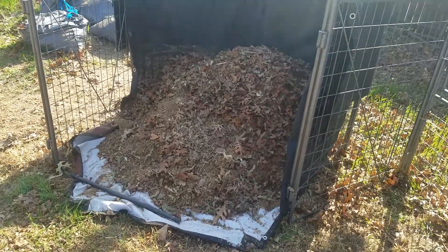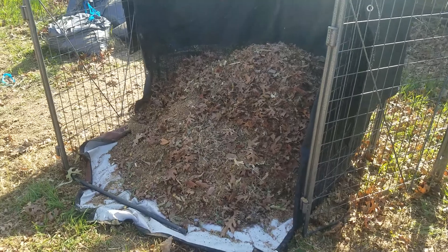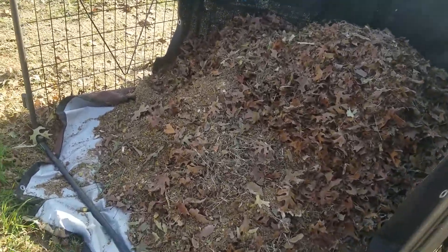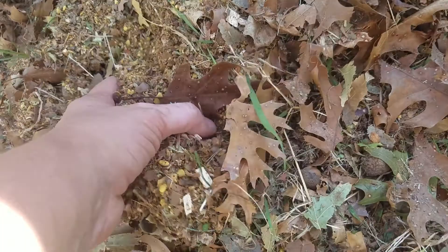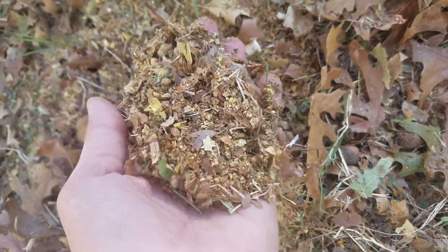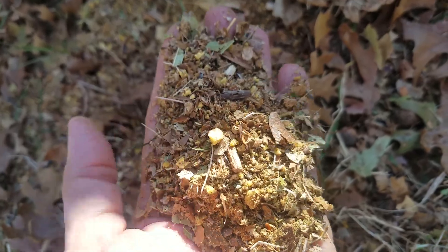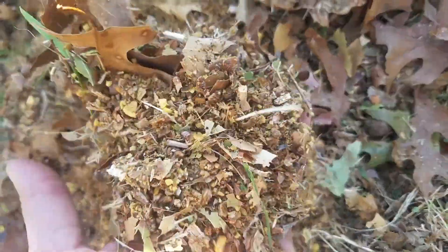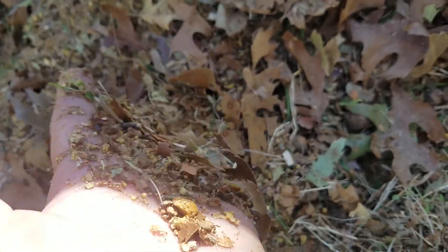Good morning everybody. I wanted to show everybody my leaf and acorn pile that I have been mowing over and running through the wood chipper. You can see the acorns, the little nuts in there. I'm going to add that to my leaf pile this year — my compost pile.